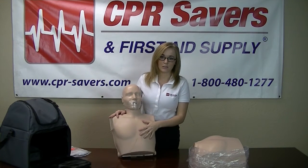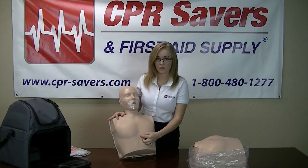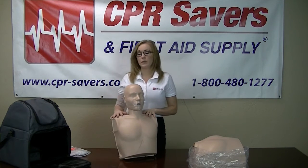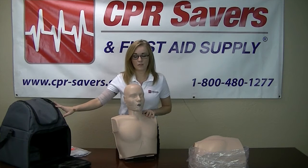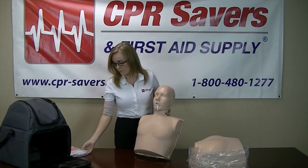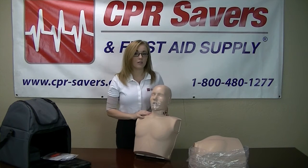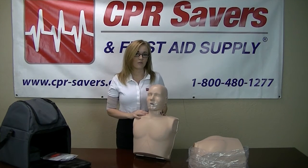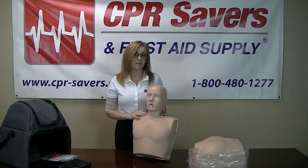Preston mannequins are easy to clean. They're all going to be anatomically correct, with the rib cage and the sternum. The complete case is going to be 13 pounds, including the bag. Stores conveniently and easily. Again, my name is Lainey, here with CPR Savers and First Aid Supply. This is the Preston Ultralight Mannequin.